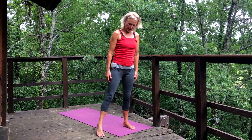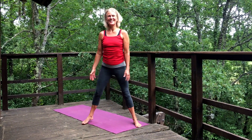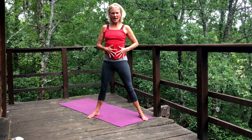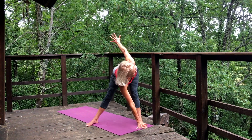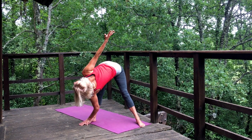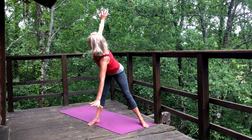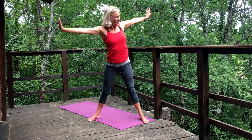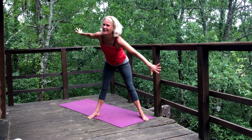Separate the feet as wide as your mat. Another aspect of this chakra is being able to let go, to eliminate — whether physically, emotionally, or mentally. Stretch the arms, inhale, and as we exhale, take the right hand to the left foot, enjoying that feeling of stretching through the large intestine. Inhale, come up. Exhale to the other side. Continue alternating — exhale down, inhale up — a few times on each side.